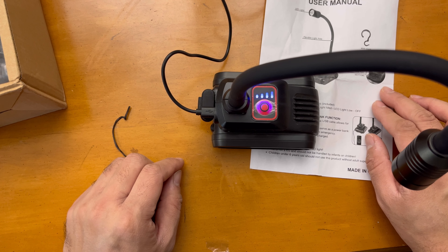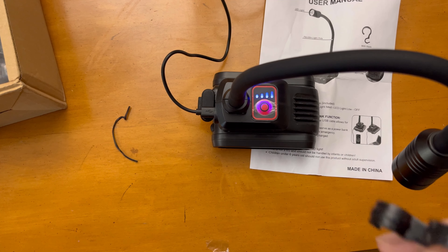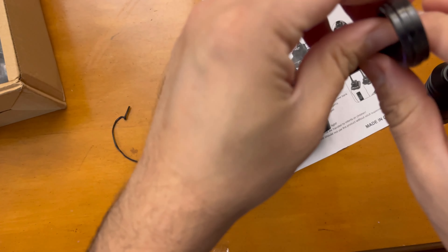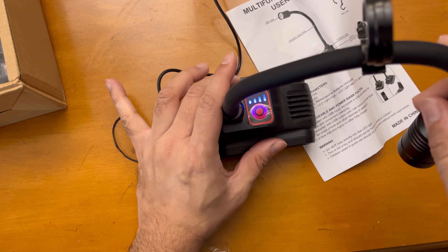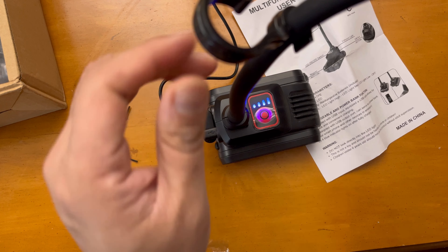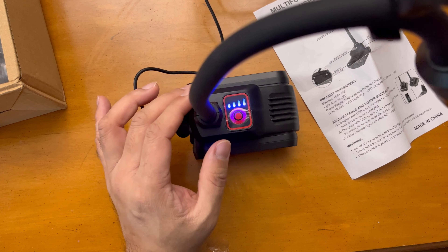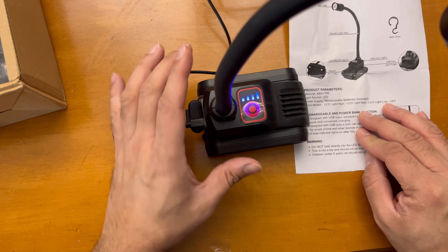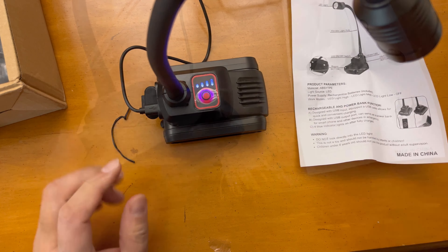You can see the indicator is showing that it's charging. The USB-C is for input and the USB-A output is for charging other devices. This is the hook that comes with it, so you can use this hook to place it anywhere you want. The hook is able to carry this lamp very easily and provide bright light at any condition.